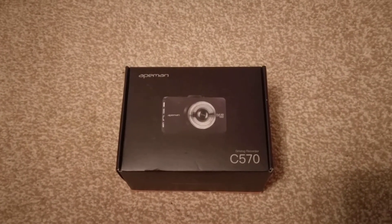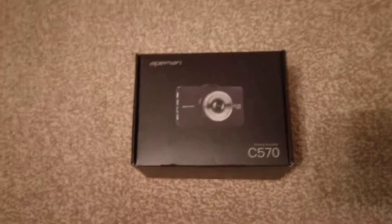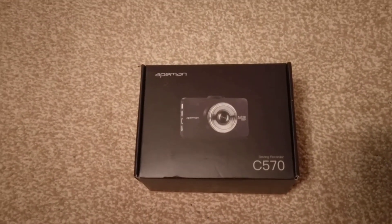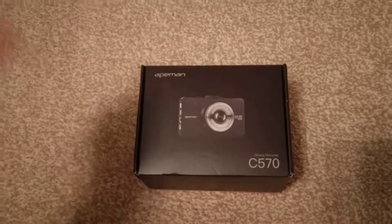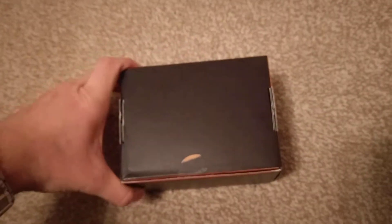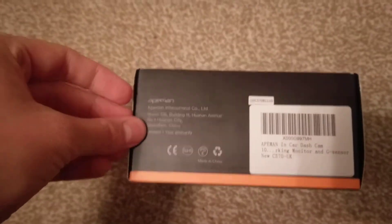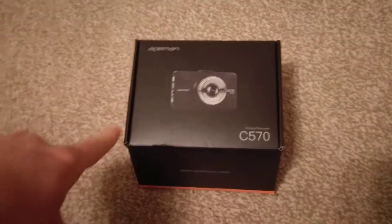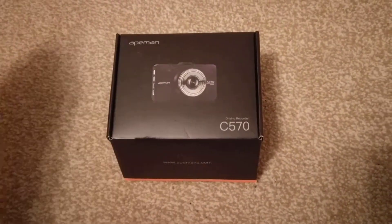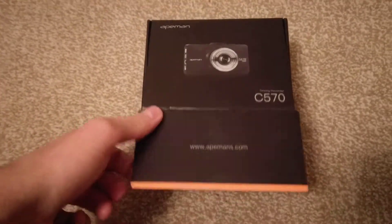Hi YouTube, just going to do a quick unboxing today of the Apeman C570 dashcam. I've got two dashcams myself — an HP1 and a 2Guard one. This is my partner's car, so I've just got this. Apeman is a company based in China, but they've got blinding reviews for a lot of their dashcams. This was only £40 off Amazon, which is a lot cheaper than the HP1 which I bought, which was about £90. But let's have a quick look inside.